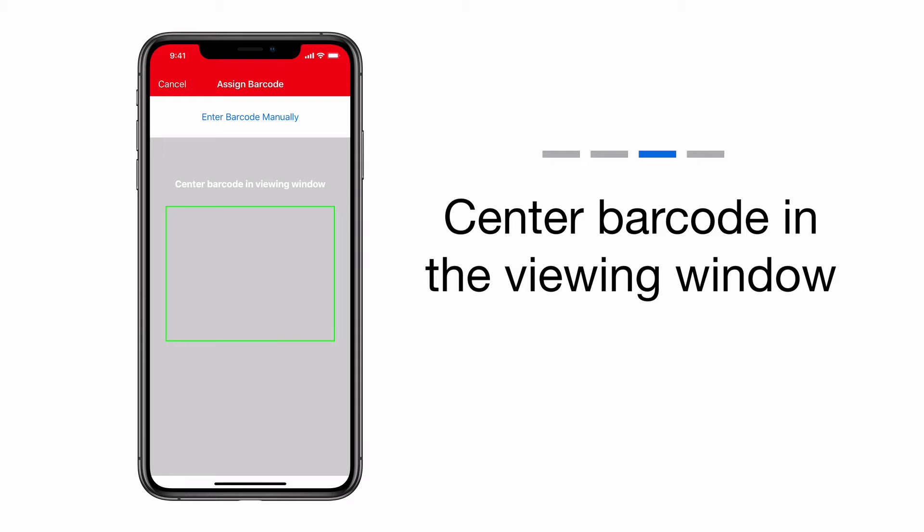If this is your first time using the Camera feature in the app, a notice will pop up asking you to allow OneKey to access your device's camera. If you've used the Camera feature before, your camera's viewfinder will pop up.